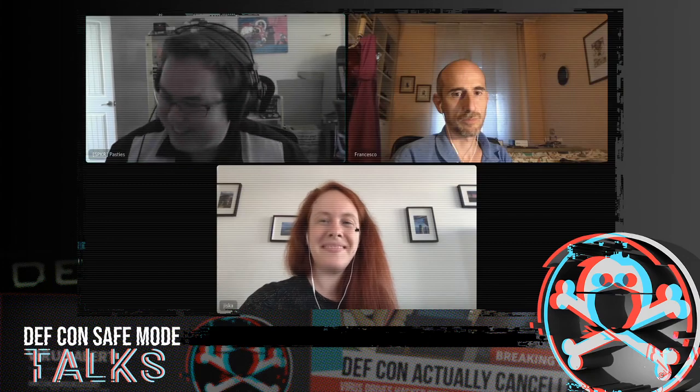The moderator thanks Jiska and Francesco for joining the Q&A and for contributing content to the virtual DEF CON. The session ends with mutual thanks.